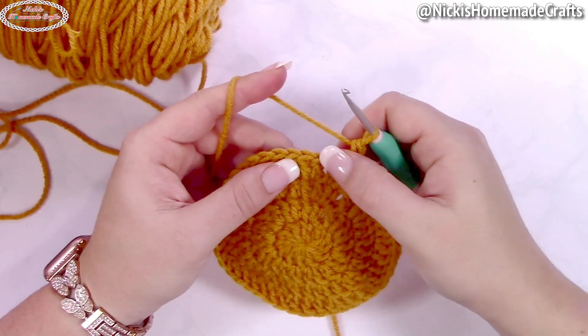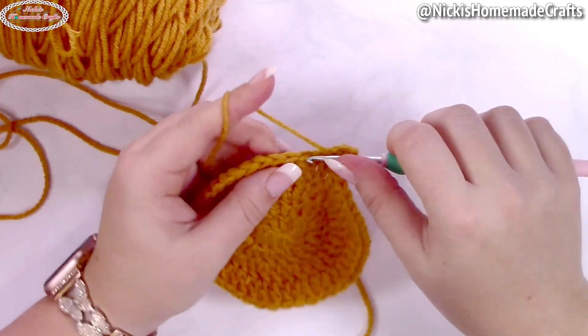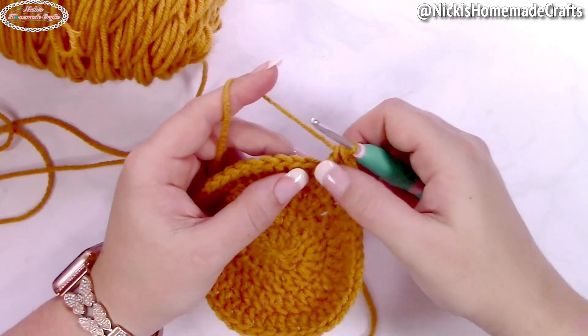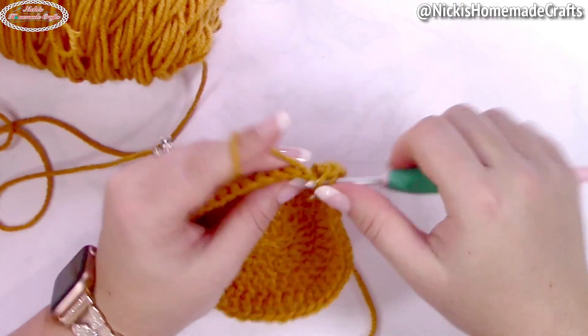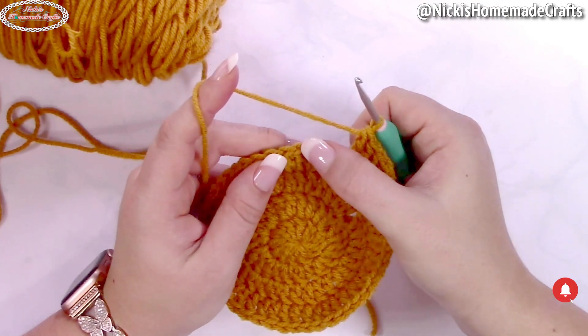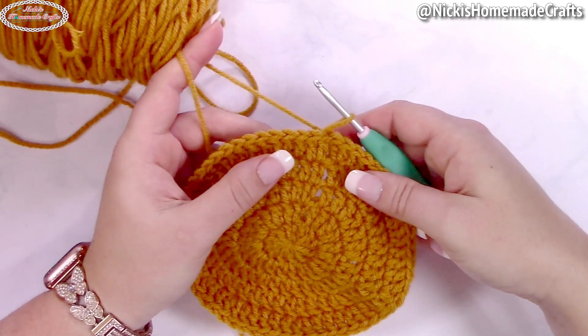Then one double crochet in the next two stitches — so three double crochets in a row, one per stitch — and then two double crochets in the next one. Repeat that: one double crochet in the next three stitches, then two double crochets, all the way around. Slip stitch to the first stitch.